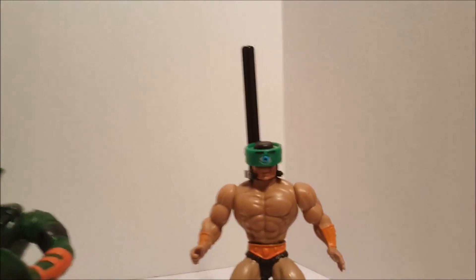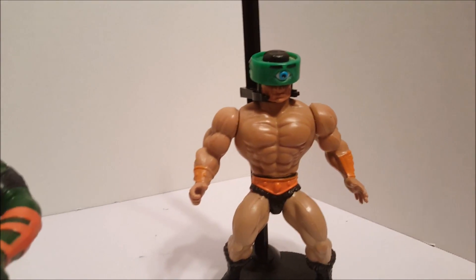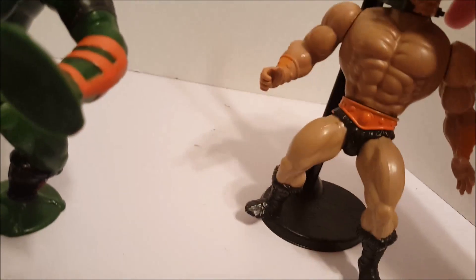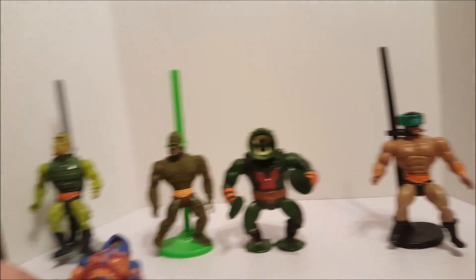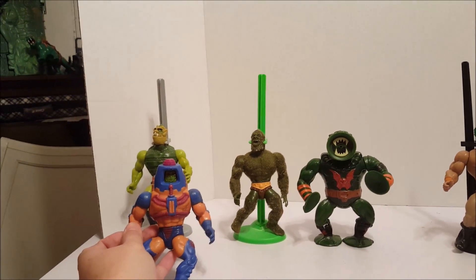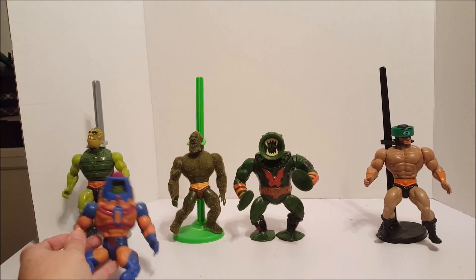And here we have Tricyclops, I think his name is. And he spins, and he's got two different eyes. This one I have to hold since he said no standing please. There we go.